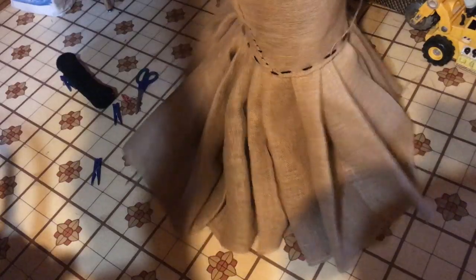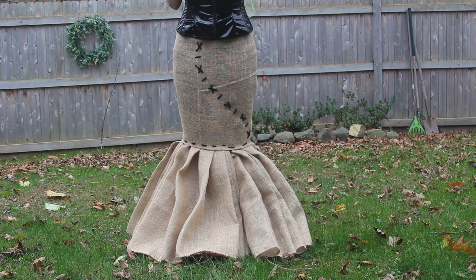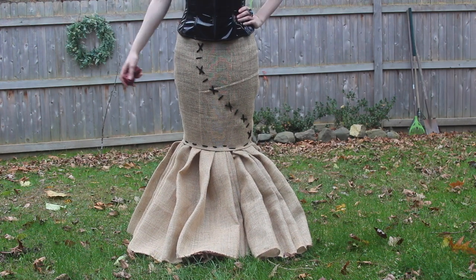This is how the skirt came out. I'm super happy with it since I've never made anything like this before — never made a dress or a skirt. I also ended up adding some stitching up the middle of the skirt because it just felt too plain to me.